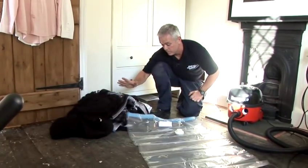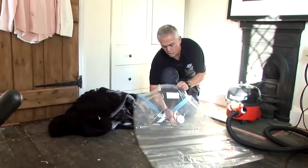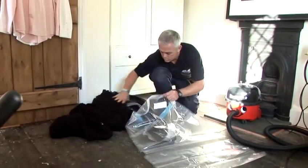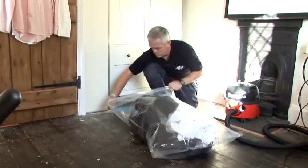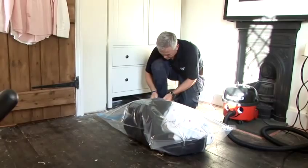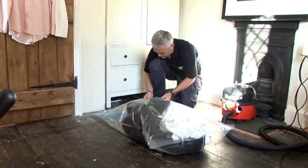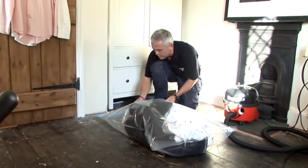One of the things you can do is get these bags — you can order them online or get them on the high street. It's a vacuum bag. You put your clothes in and seal it up. It's got a very airtight seal so that the air can't escape or get back in.